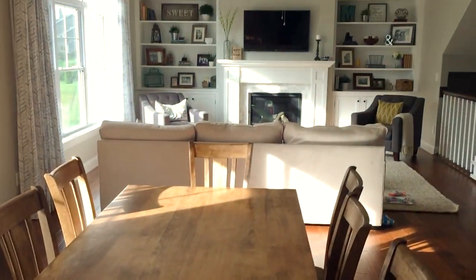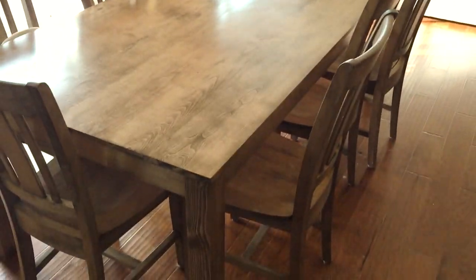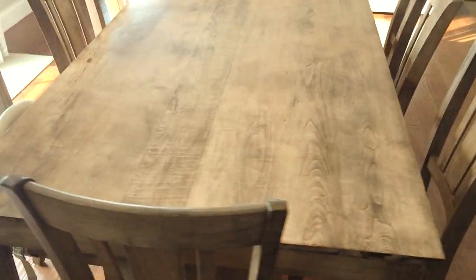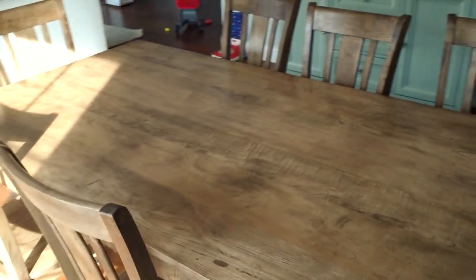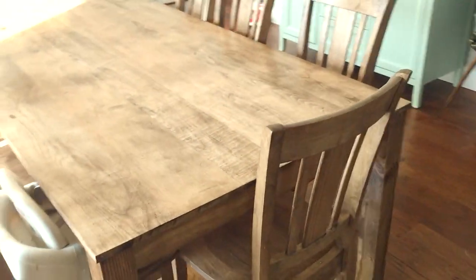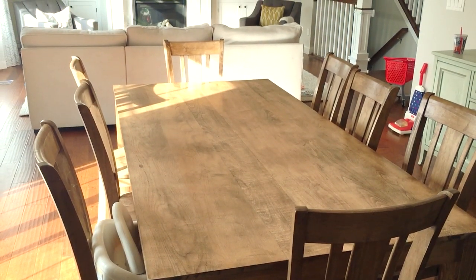Here's the table all finished — there's the fireplace in the background. I'm really pleased with how this came out. I got the chairs online in raw wood and then stained them to match the table. It looks really good in my house in the kitchen and dining room area. There you go — hope you enjoyed this video. Please subscribe and like our channel.